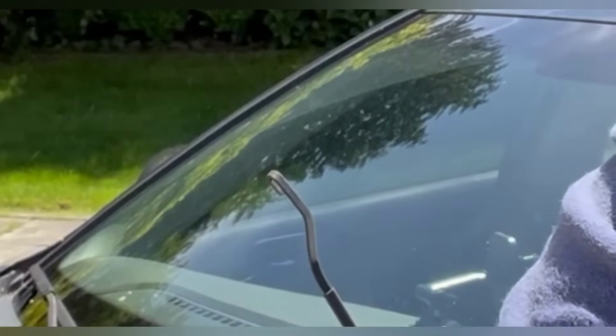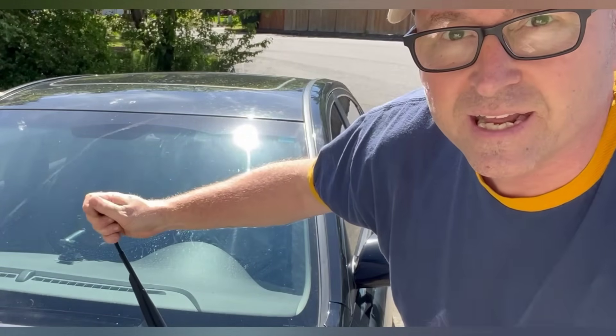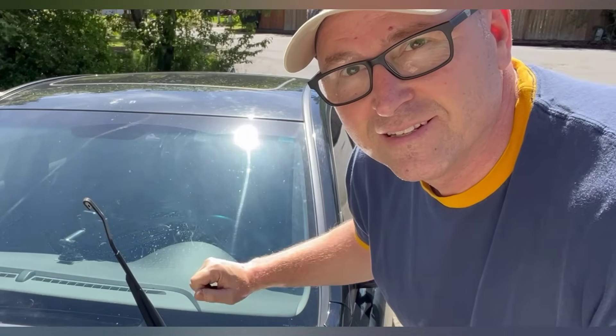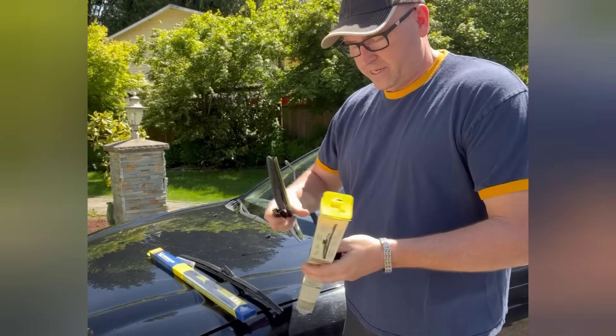See that? That's what that hook looks like — it's got a little loop on it. So that's this style. There are different styles, but both my cars have this, so that's what I'm going to show you.